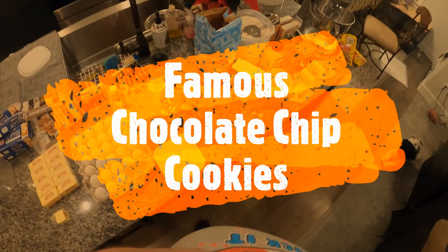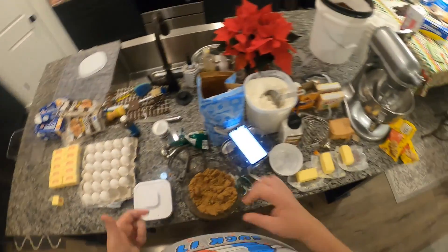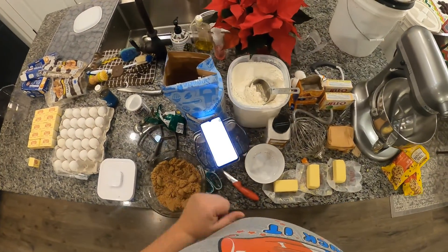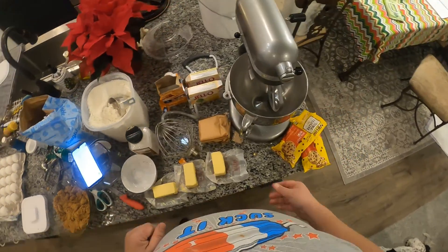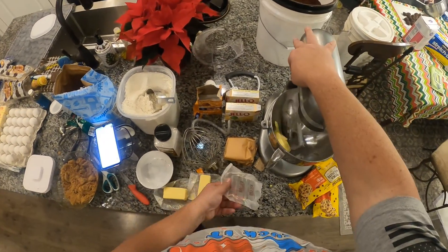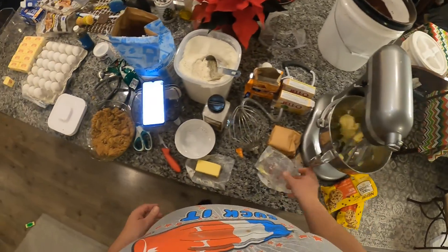Okay, so we're doing the famous Kenny and Laura chocolate chip cookies! So in order to do these, you have one and a half cups butter. Got your butter prepared here, just slap it in. Turn your machine on first — I did not do that — and then get your other butter, slap it in.